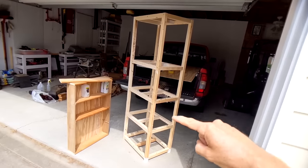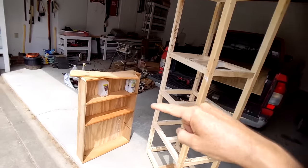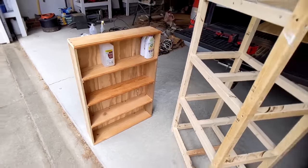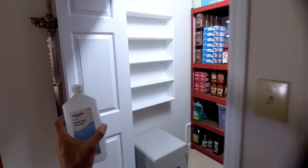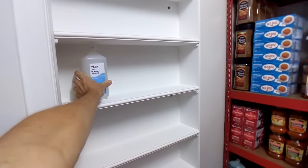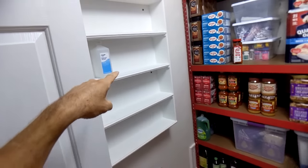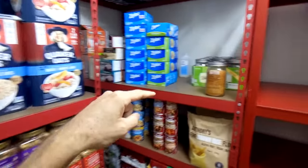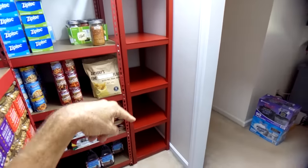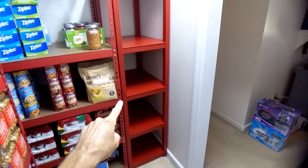I'm building some custom shelving units. I installed one shelf against the wall, and another shelving unit fits in a little gap — custom made.